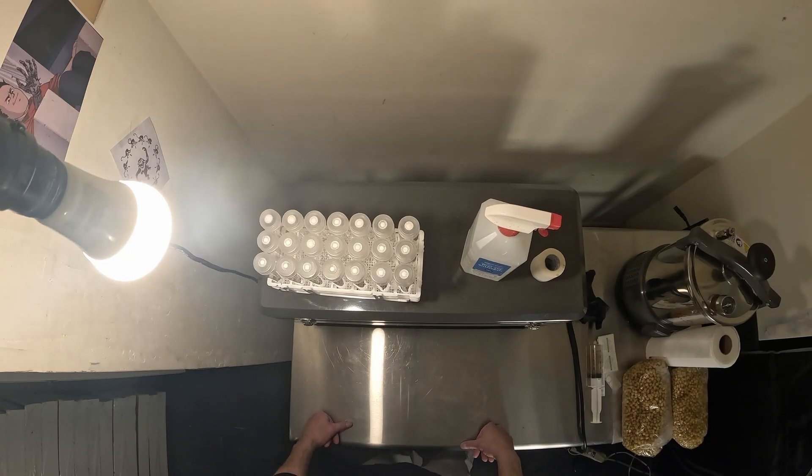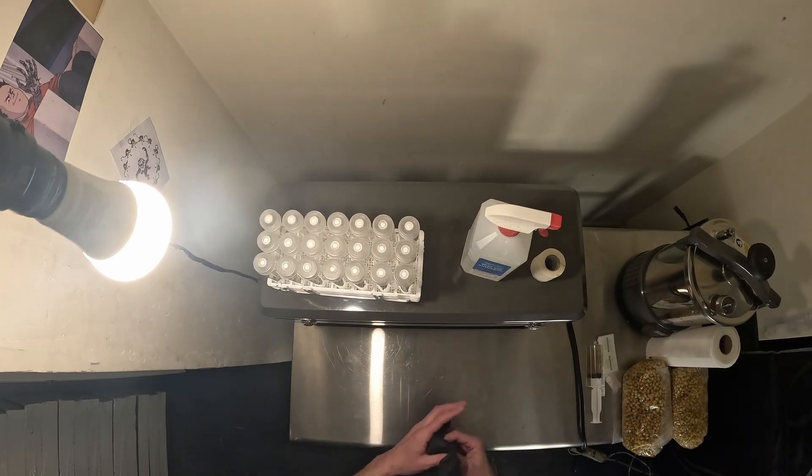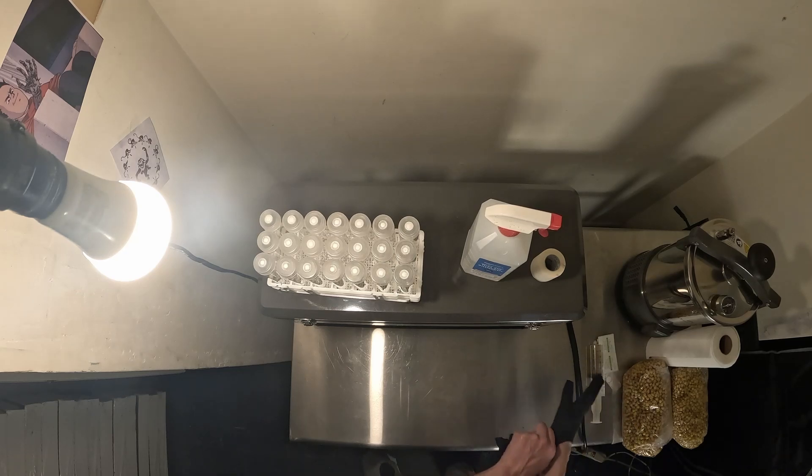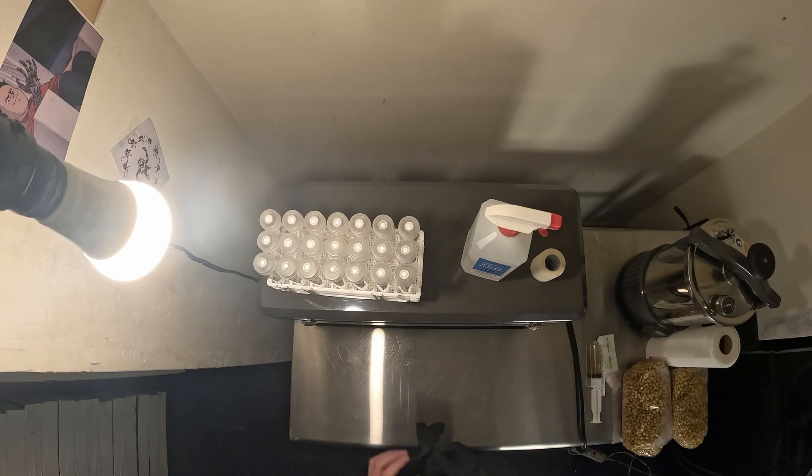Greetings and salutations, I'm Damien and this is the Athena flow hood tissue culture kit. I wanted to give you some of my opinions on this thing since I actually paid for it — I bought it off Amazon, it was about $2300. Well worth the money for me, I'm definitely happy with the purchase.